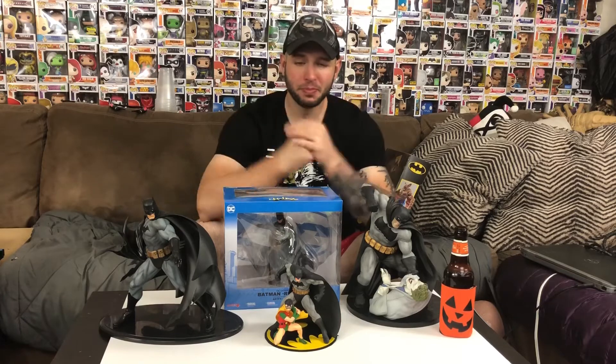What is up YouTube? Welcome back to my channel. I'm Jesse Lorienti and today we're going to be unboxing the Kotobukiya Batman Rebirth.